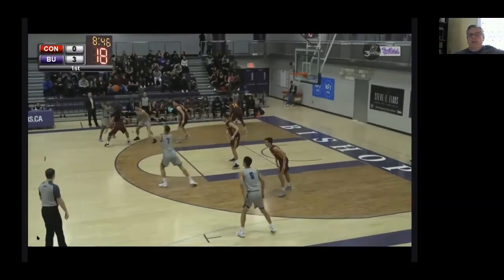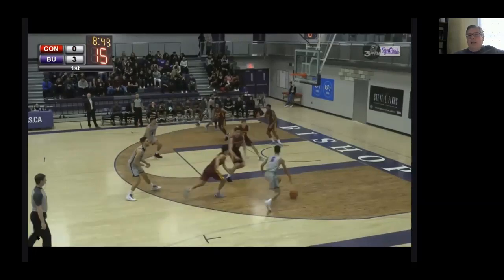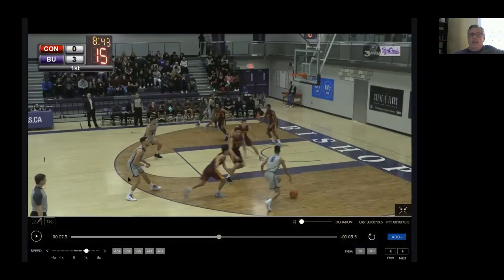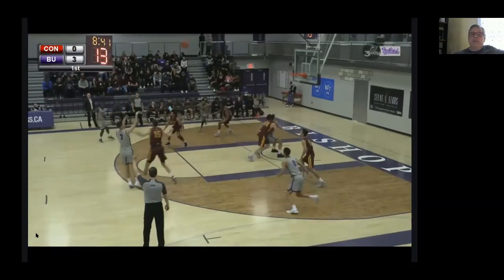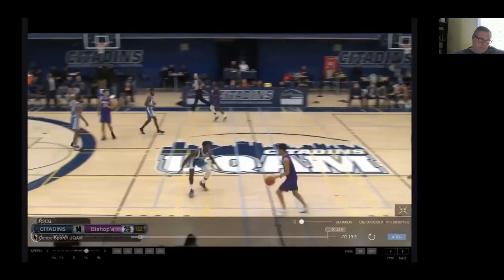Again, reversal entry, good spacing, get a quick reversal. The guard does a good job of selling opposite and rejects the screen — that's kind of like the ice coverage, though it's harder to ice it up there. When it gets lower it's certainly easier. The guard kicks it back for the open three, and the other big isn't just standing — he's diving to rebound or maybe to catch a pass.